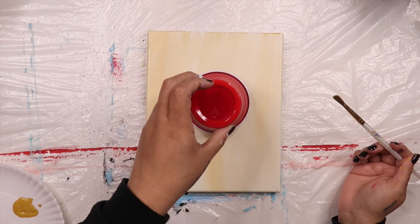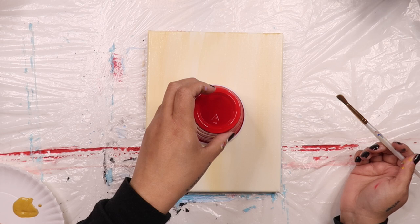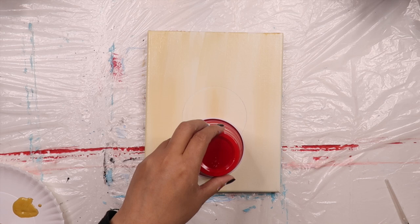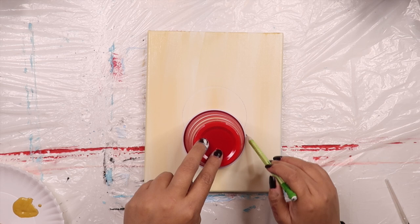To make Rudolph's head, we're going to place this red party cup in the center of our canvas and trace around it with a pencil like this. When you're done with that circle, lower your cup to the middle point of that first circle and then trace a second circle. This part will be where his nose and mouth sit.